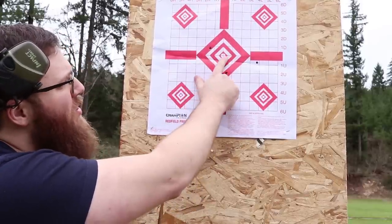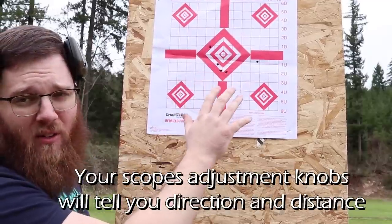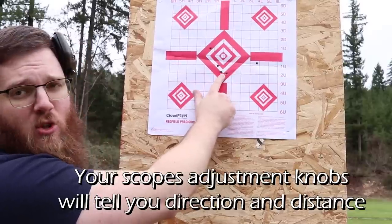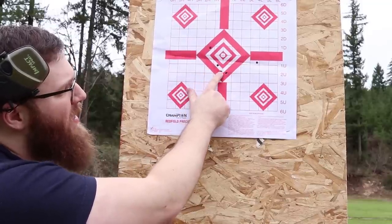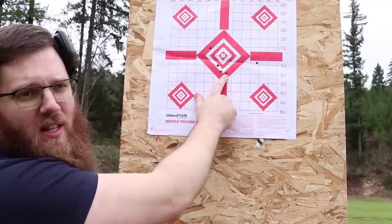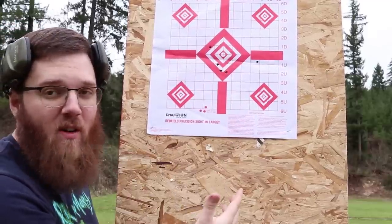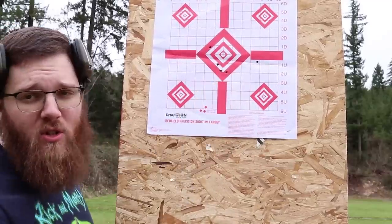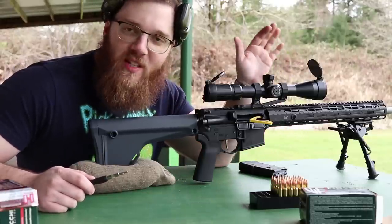I adjusted right and down — the second shot was closer, but even though my point of aim was on the center, my intended point of impact is about two inches low, dead center left-to-right. I adjusted down a bit more and a little further right, shot again, adjusted once more, and ended up just slightly further right than I wanted — but close enough to move out to 50 yards.